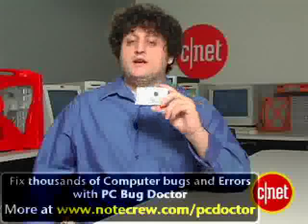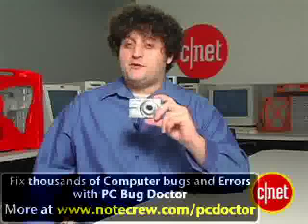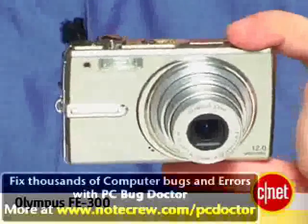But if you want a relatively affordable 12-megapixel camera, this might be right up your alley. I'm Will Greenwald, and this is the Olympus FE 300.